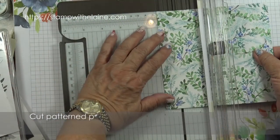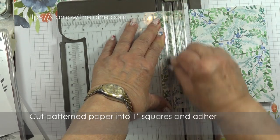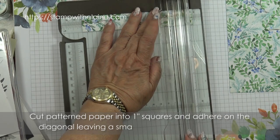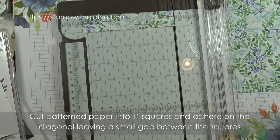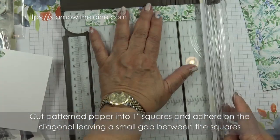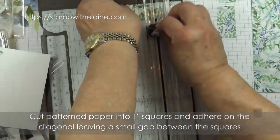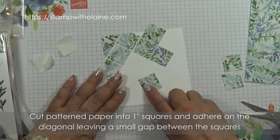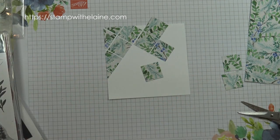First I'm going to cut it into one inch strips, then I'm going to cut those into one inch squares, and I'm going to glue them down as I go along. I'm going to carry on cutting and gluing those on off camera, otherwise it will make the video too long.